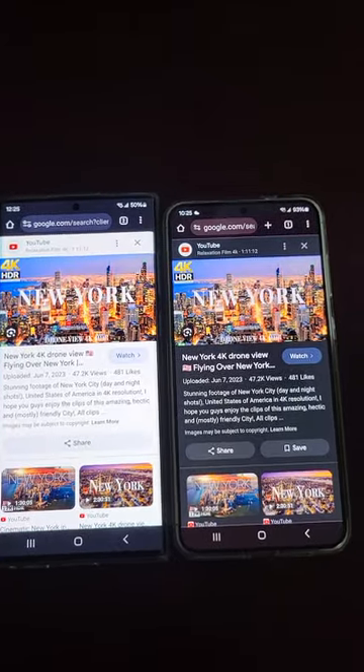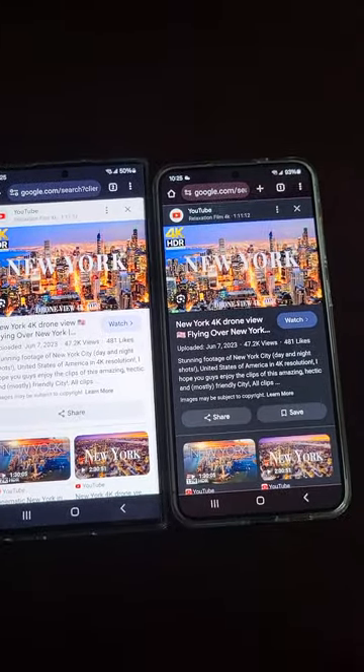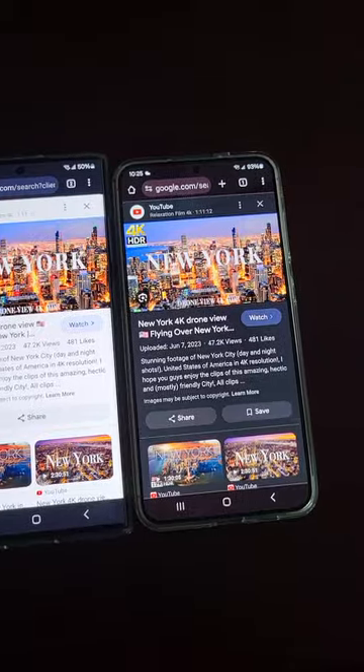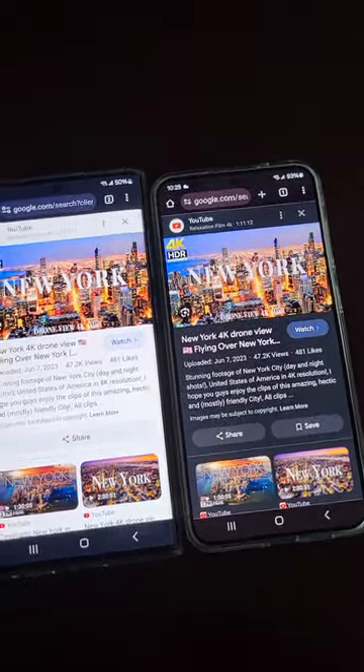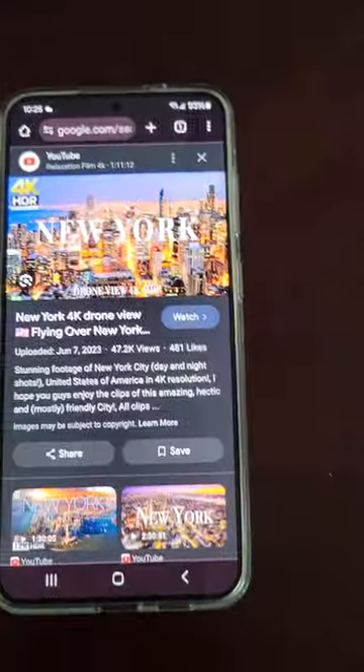Hey, it's Mike with Brief Reviews. Today I just wanted to go over a possible fix from Samsung on the S24 Plus screen issue.